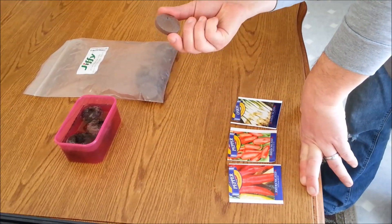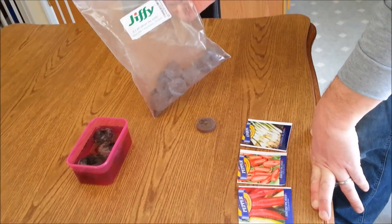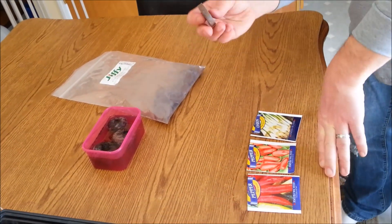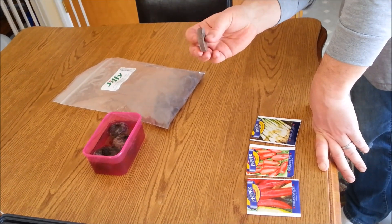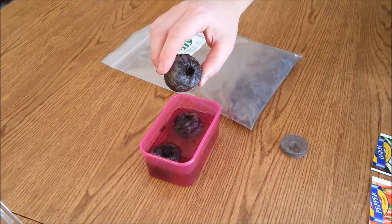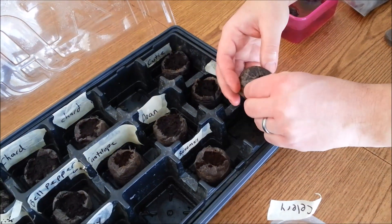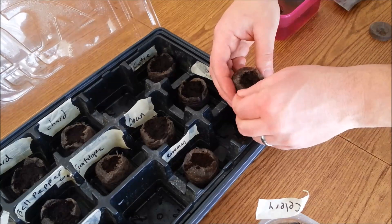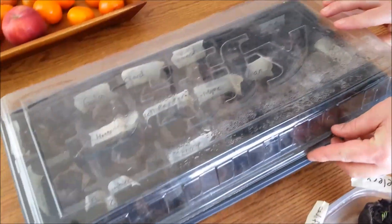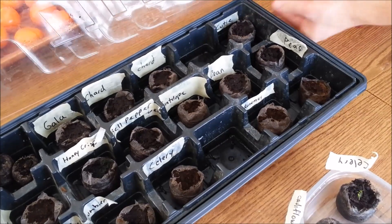I've been using these little Jiffy pods or peat pellets. They're supposed to have some fertilizer in them. I bought a bag of 50 for under $10. In the future I'll probably use potting mix — I bought these because it was wintertime and I couldn't find any. All you do is put them in water and they puff up. I'm using a seed tray with a little insert to keep the pellets off the bottom and a clear lid, and I set it in the window so it acts like a mini greenhouse.